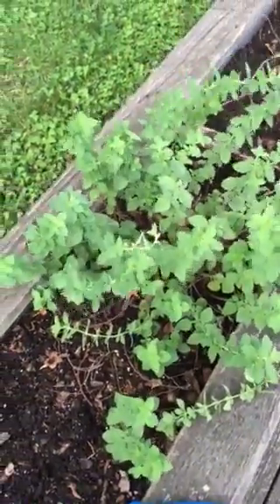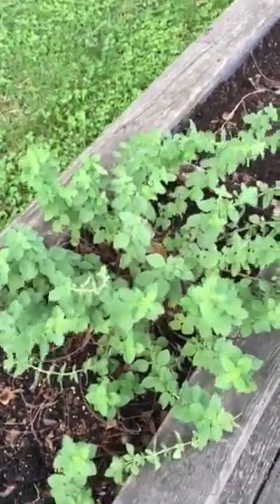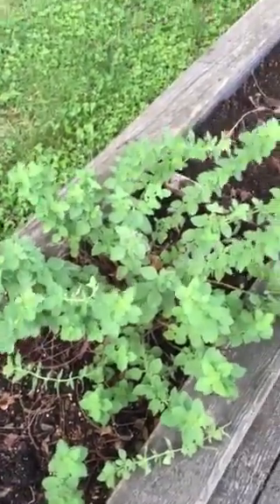Unlike a lot of people that say they don't like the fresh oregano, I think the fresh leaves are just as delicious as the dried. The dried just gets me through the winter so that I have oregano all year long.